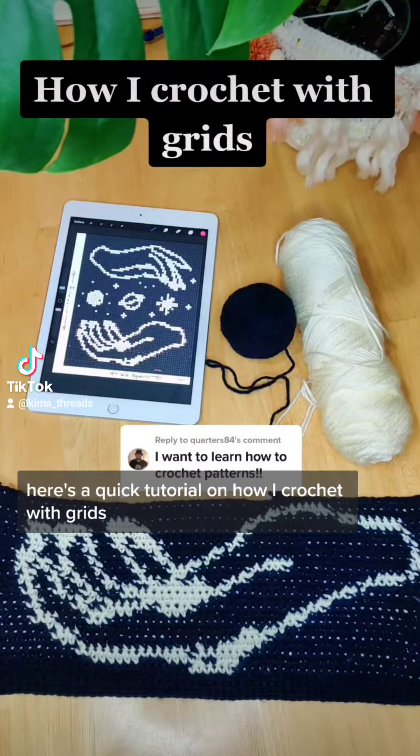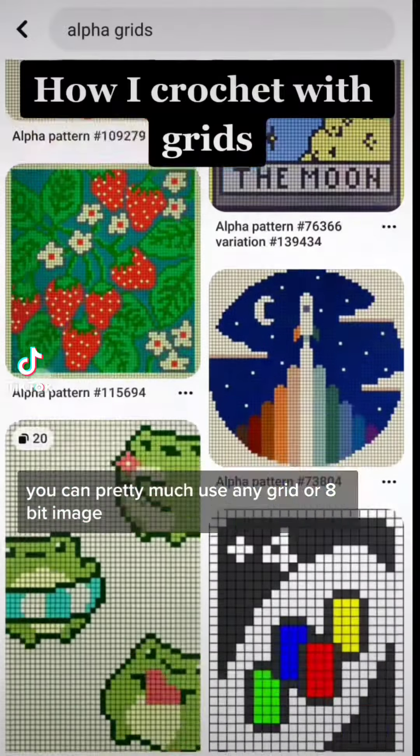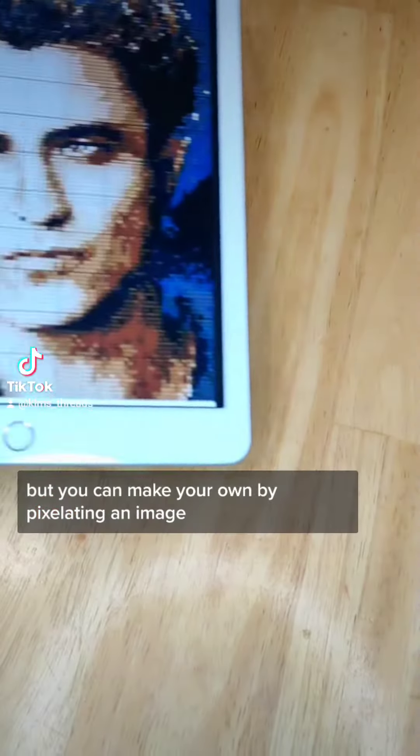Here's a quick tutorial on how I crochet with grids. It's the same technique I used for these wall hangings. You can pretty much use any grid or 8-bit image. I found mine off of Pinterest, but you can make your own by pixelating an image.